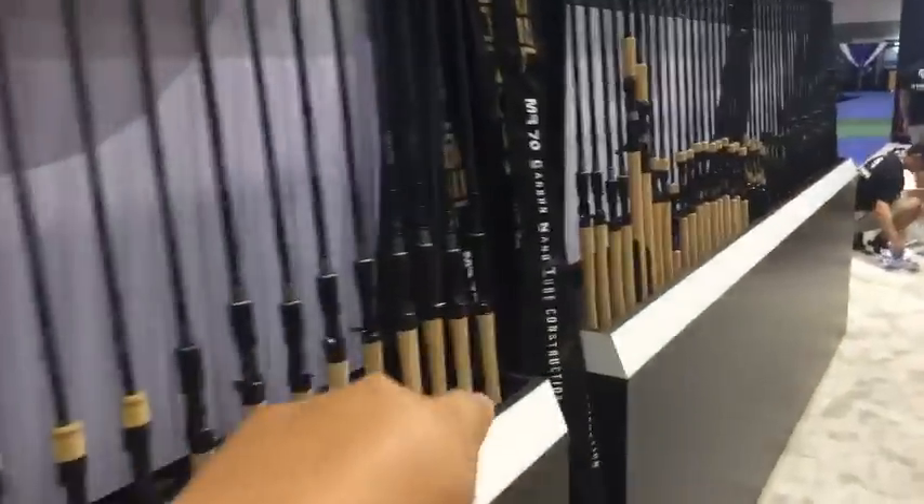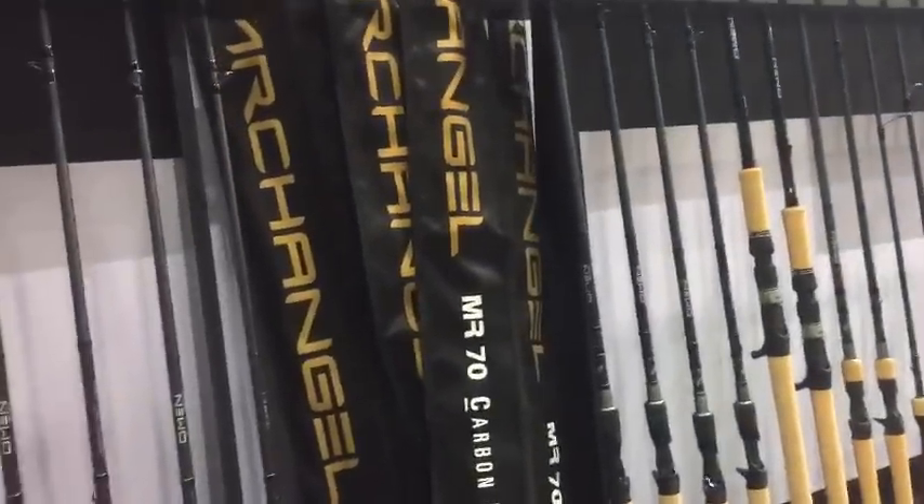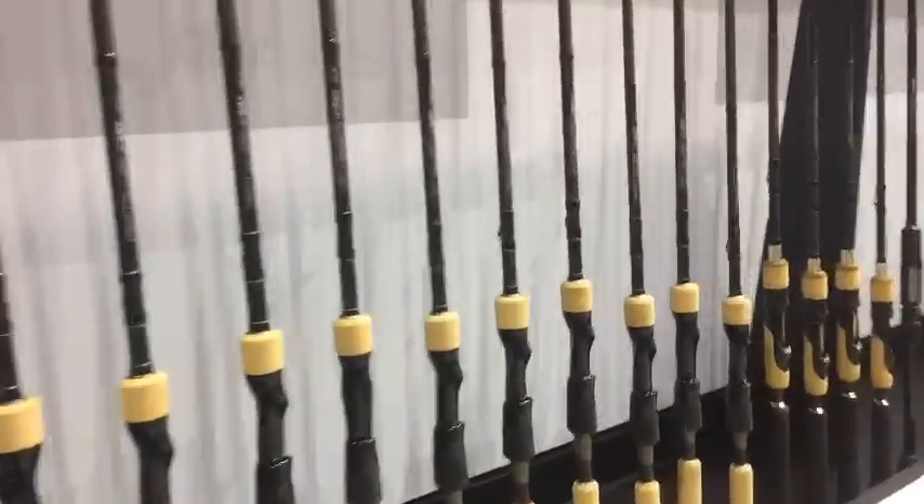Going down here, these are the Omen Greens — all the inshore rods. And these are the Archangels. They're not even taking them out of the bags; they're very expensive. Then there are the Muses rods.